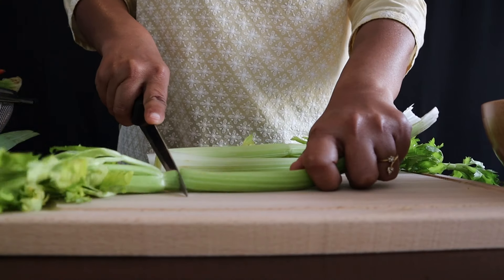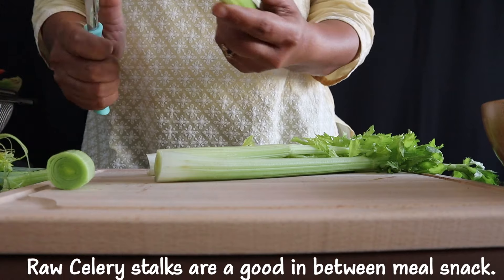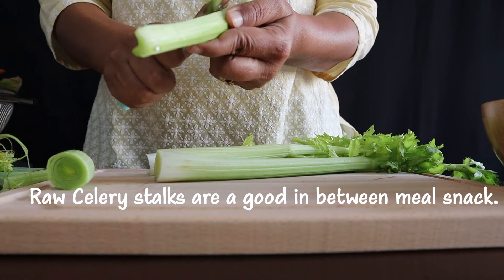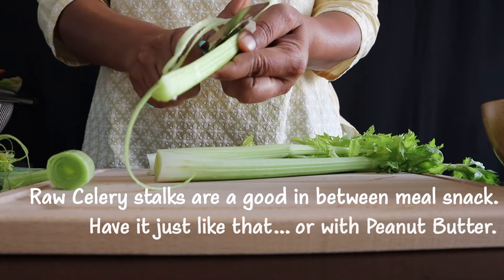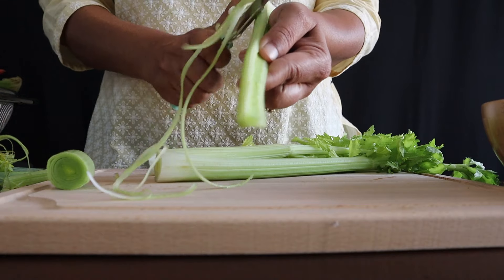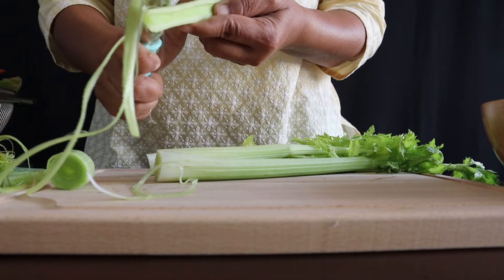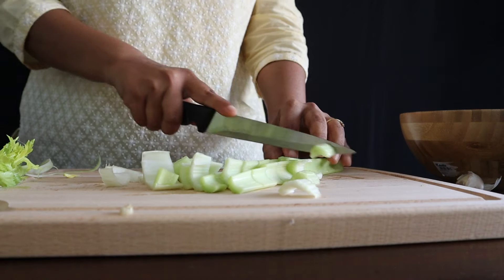Next we take celery and peel off the tough strings. The raw celery stalk is a good in-between meal snack — you can have it just like that or with some peanut butter. It's smelling so good right now. We'll cut the celery stalks into medium-sized pieces.